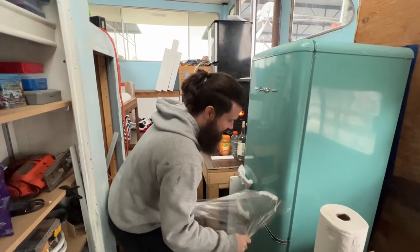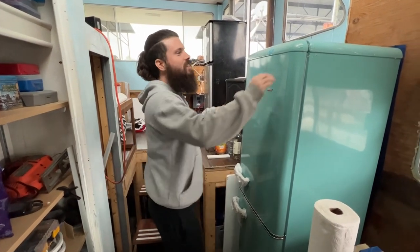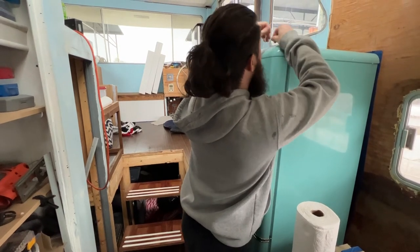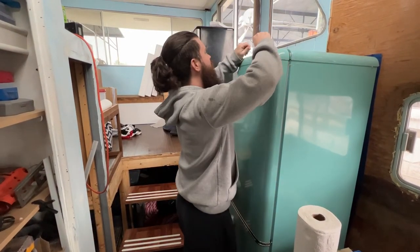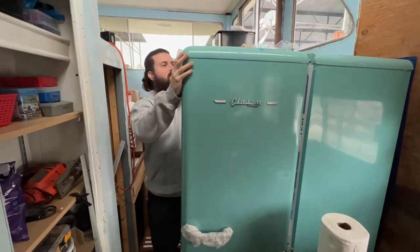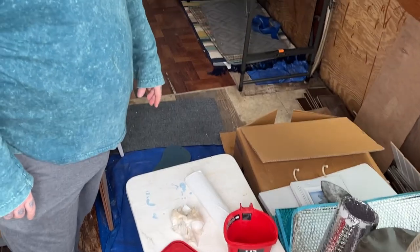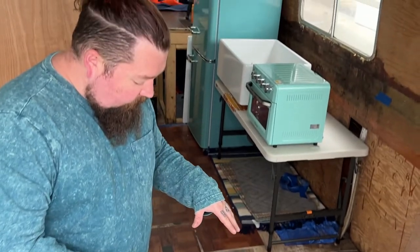So satisfying. Then we have an uh-oh. This table over here — we came in today, it's been raining the last couple of days, and the table was wet. We couldn't find a leak anywhere. We know we patched everything and did a really good job of it, so we thought maybe a rodent got in and started peeing on it.